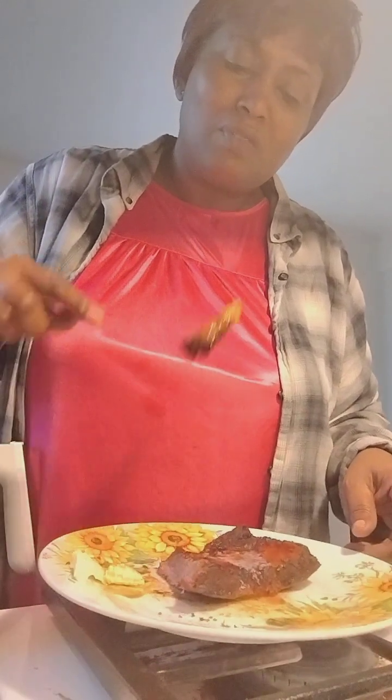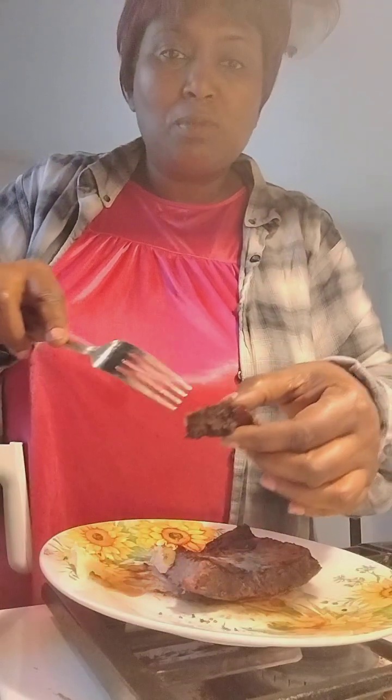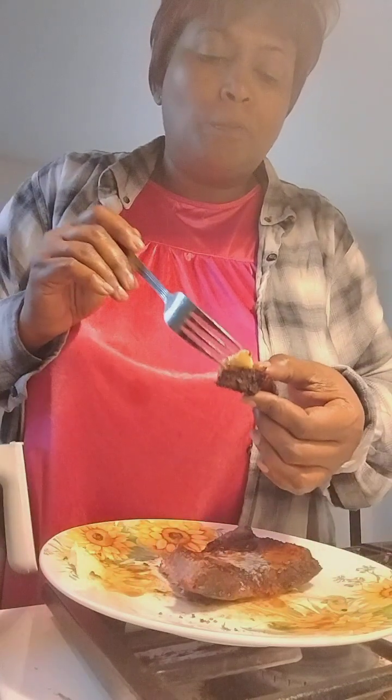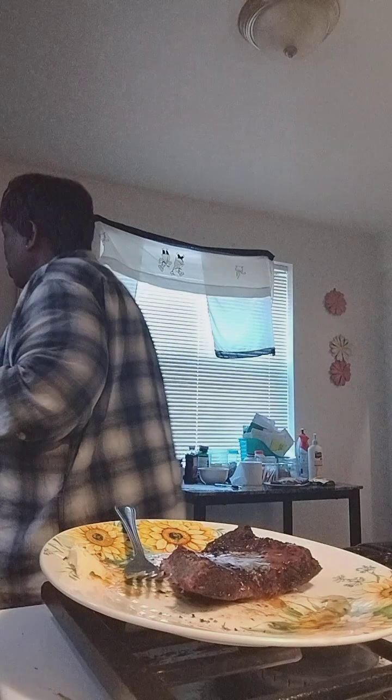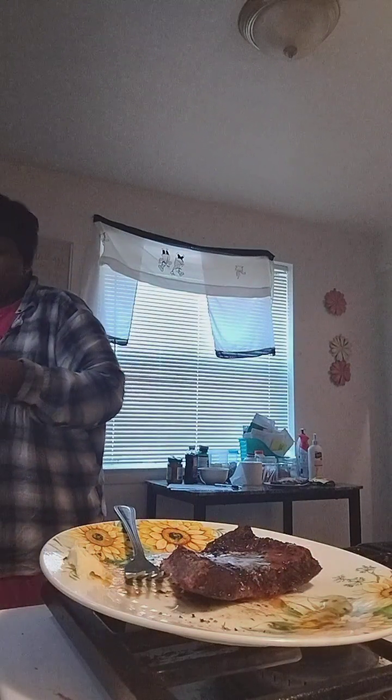If you want to sear a nice steak and have something really good for dinner, get you some butter — if you got a steak sauce, even better. If you want that crispiness on the outside and nice and juicy and tender on the inside, but you don't have an air fryer, stick it in the oven for 20 minutes on high after you sear it on both sides. That's how you do ribeye — so good. Thanks for joining me.